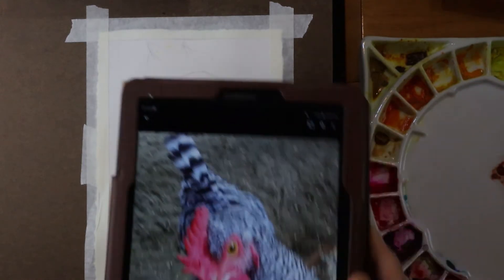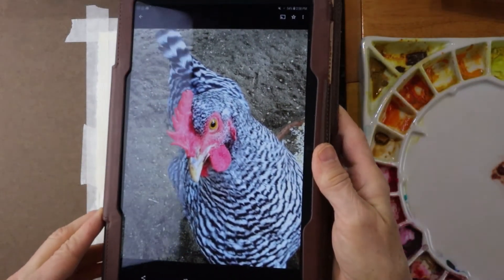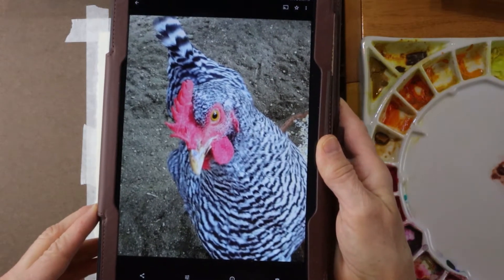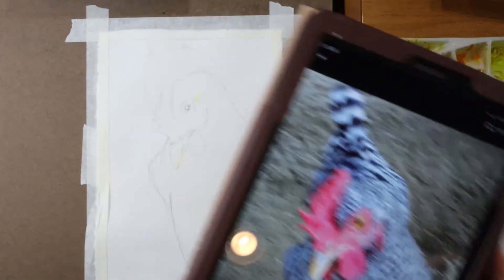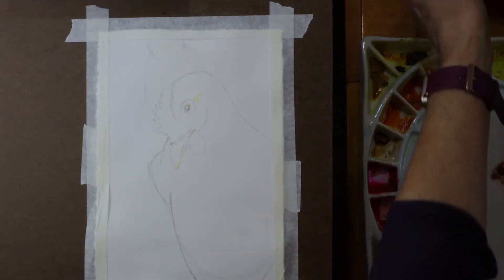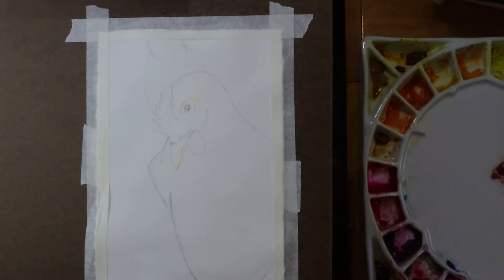Hey everybody, welcome to my studio. My name's Chris and in this short video tutorial I'm going to paint this picture of one of my chickens. This is Lacey the chicken and she is one of my favorite chickens. I love her — the color of her feathers, the black and white texture, the red in her head. And so I decided to paint her.